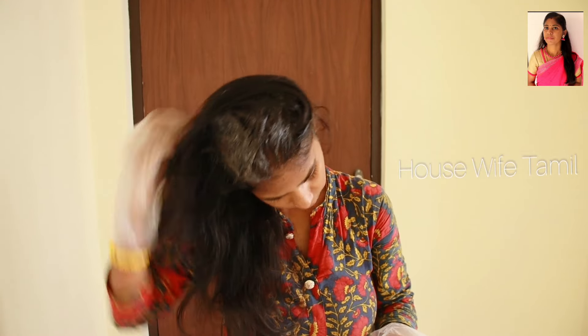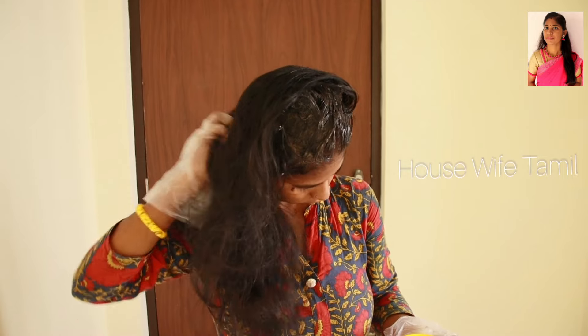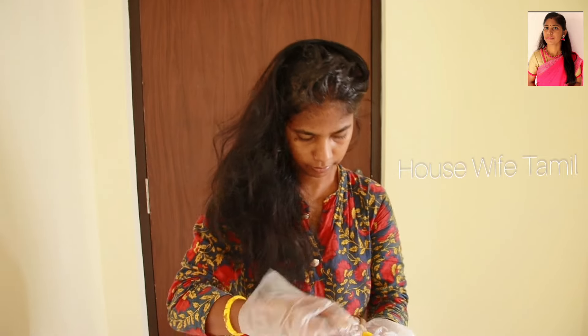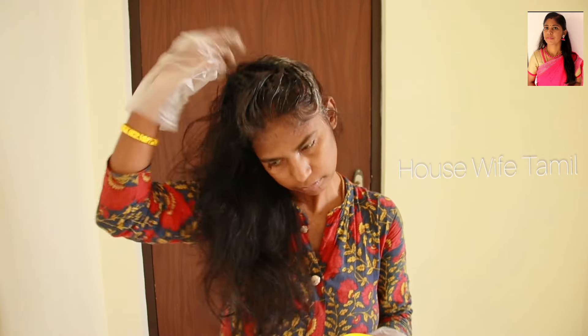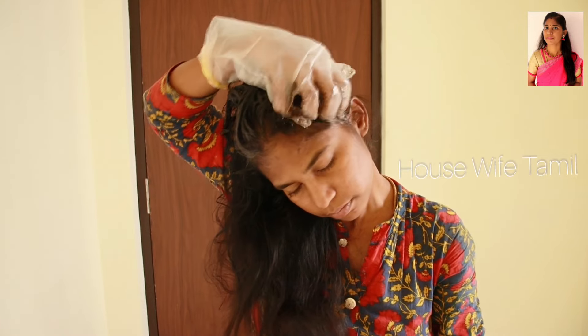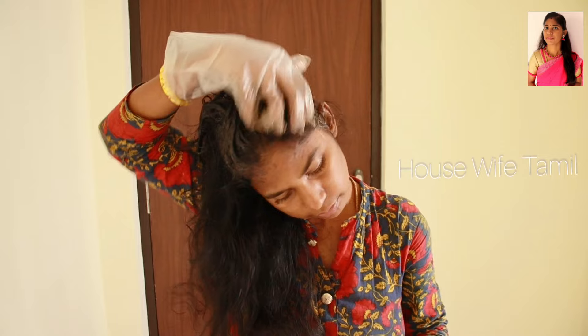This is short hair. The hair is a little black in some areas. The hair is white. It is a light color. The hair is very dry, so let's see how this air color shampoo performs.